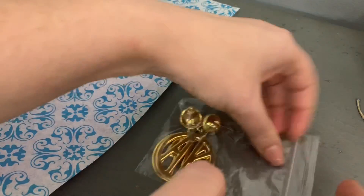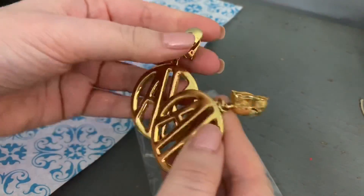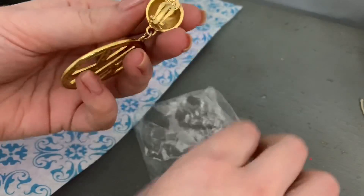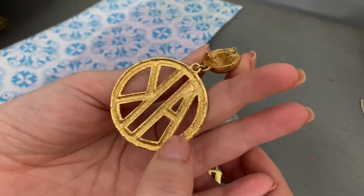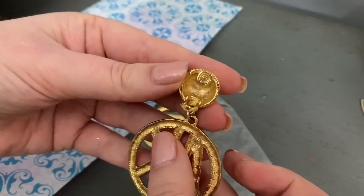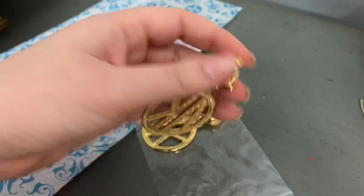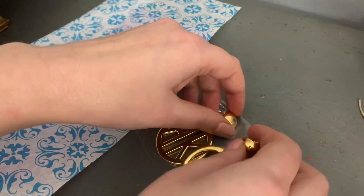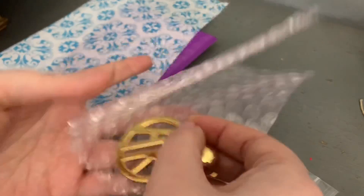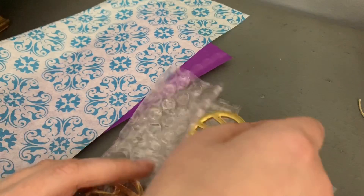I also have these lovely earrings going out — a really cool pair of incline clip-on earrings, and they're in really nice shape. Just checking everything over before I send them out. Yep, everything looks good. So I am going to bubble wrap these guys. In half like this, and in half like this.